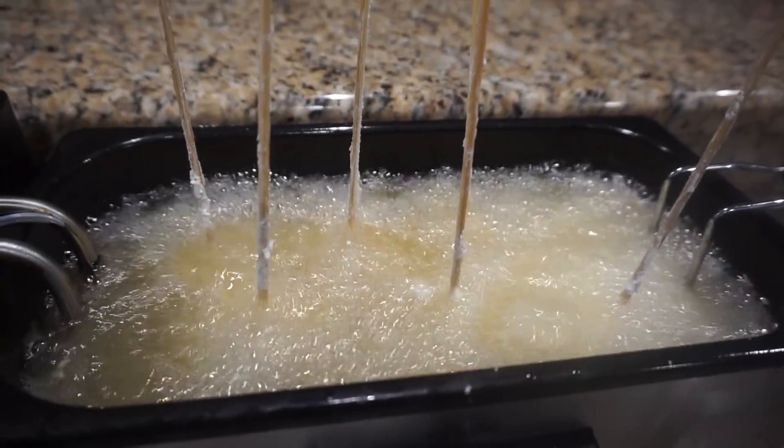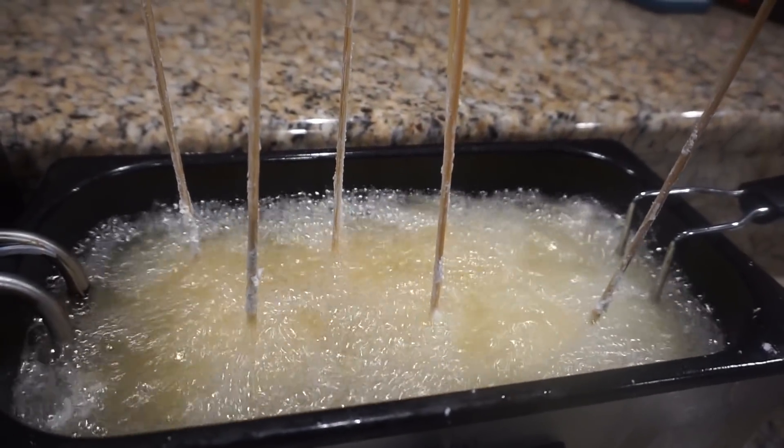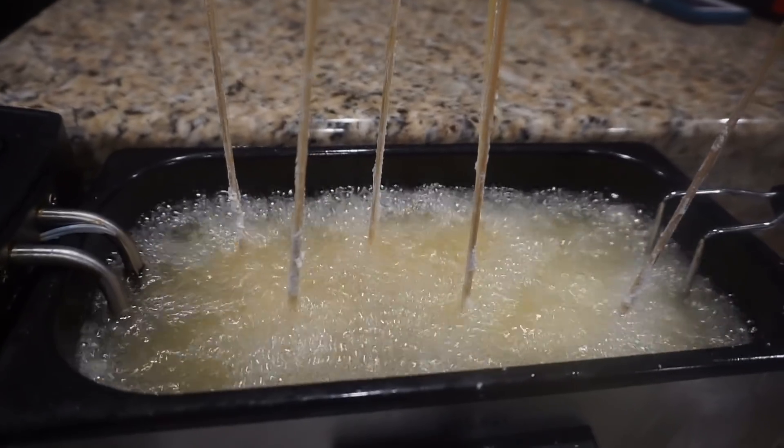You want to let them cook for about 5 minutes at 360 degrees. You guys just stay tuned — I'll wait for them to come out.